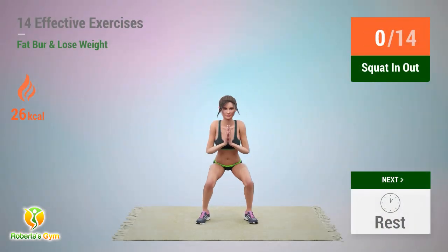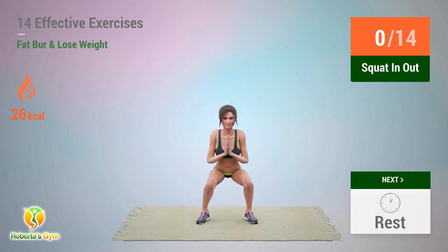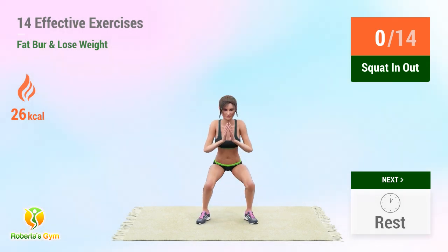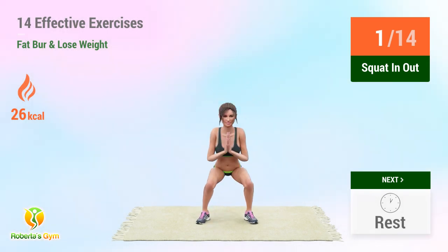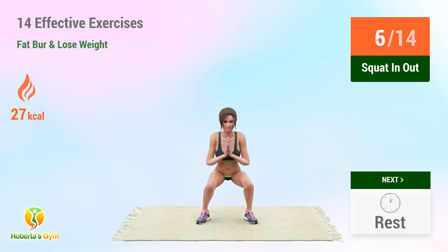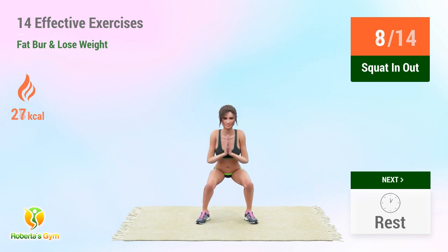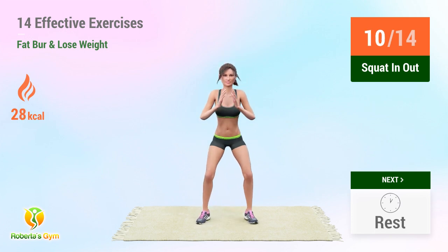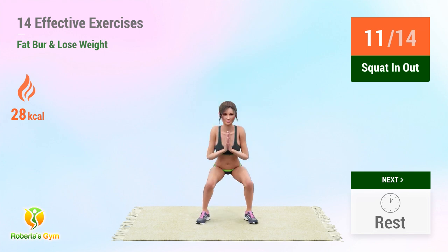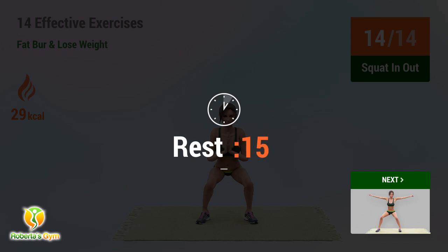Up next: squat in and out. In 5, 4, 3, 2, 1 — go! 1, 2, 3, 4, 5, 6, 7, 8, 9, 10, 11, 12, 13, 14. Rest time.